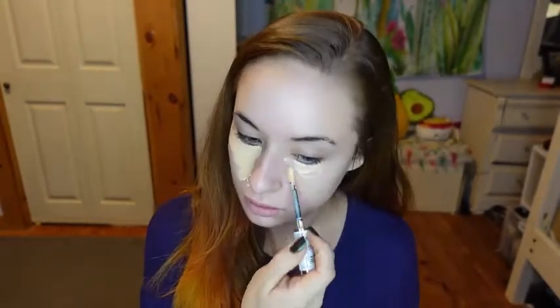I will be starting with concealer using my Revlon Candid Concealer in the shade Light Pale. And now to blend that, I'm using my Beauty 360 Makeup Sponge.